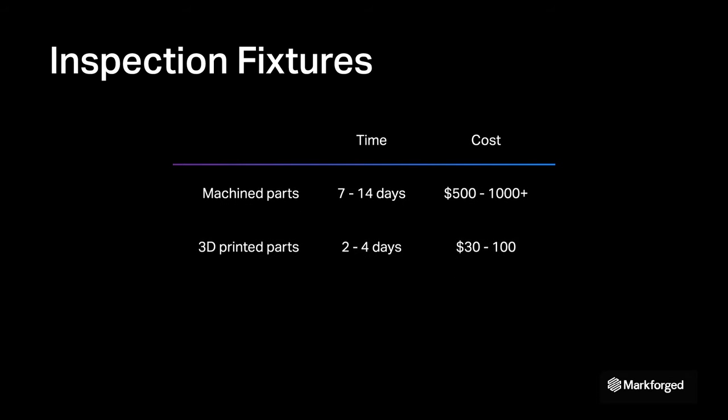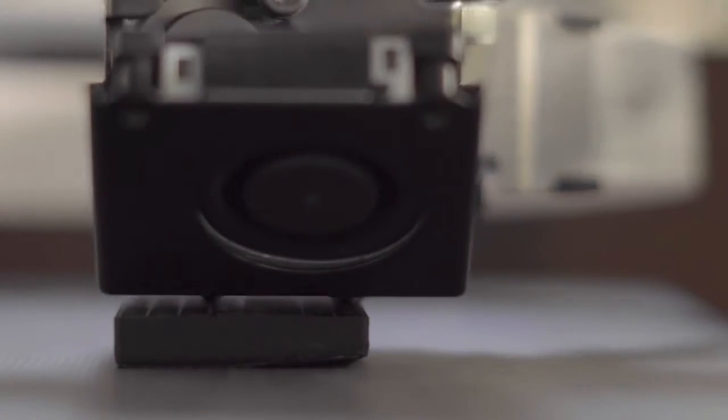Additive manufacturing offers a way to 3D print in-house simple standalone fixtures that precisely cradle each product's unique geometry. A good inspection fixture must maintain tight tolerances and minimal deflection to ensure a high level of accuracy without damaging the product. Markforged Onyx with continuous carbon fiber reinforcement combines the strength and stiffness of metal with the affordability and non-marring properties of plastics.